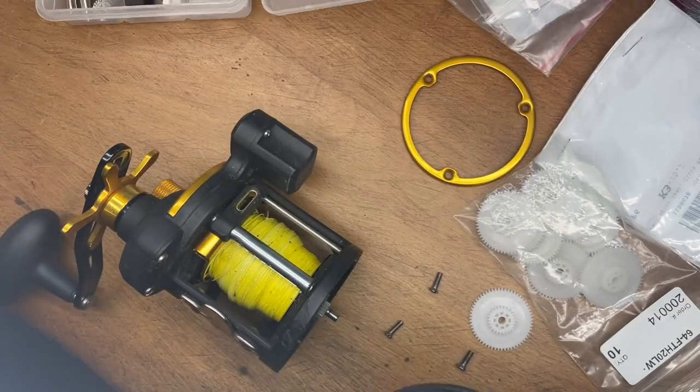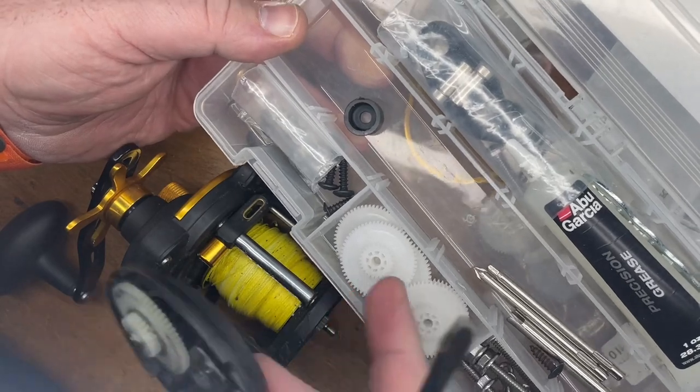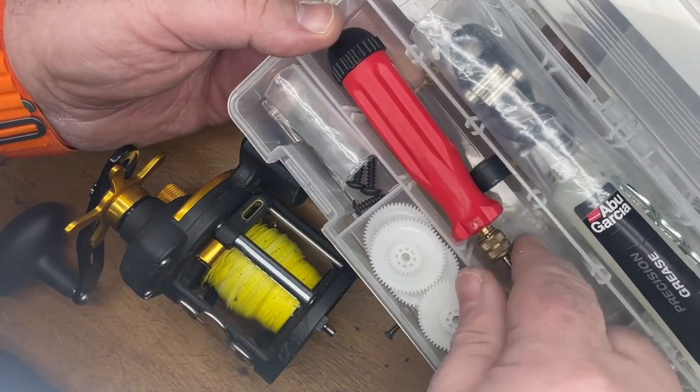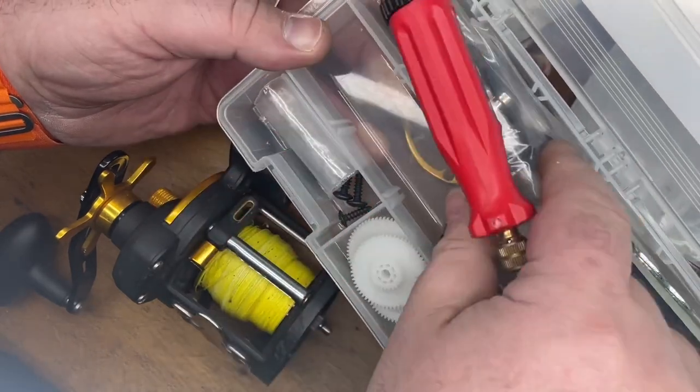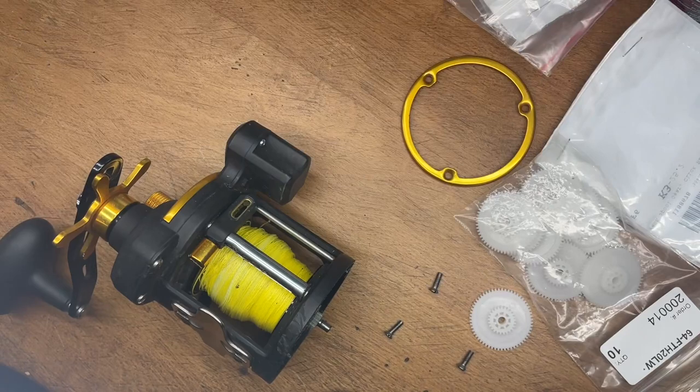As you can see, I keep a little toolbox on my boat. Basically, it's got these gears, miscellaneous stuff in it. I keep a little fold-up screwdriver — as you can see, it fits right in there. I keep some grease in there, just a little bit of a repair kit. It's a super easy fix.